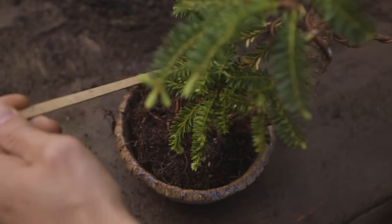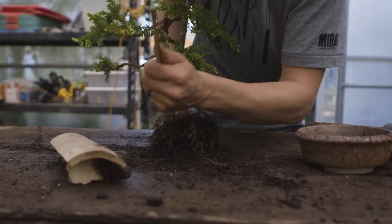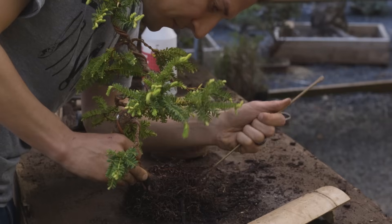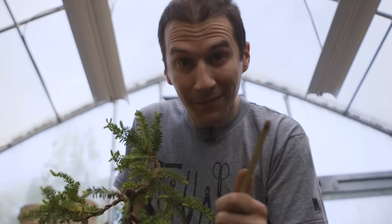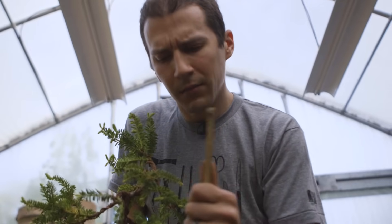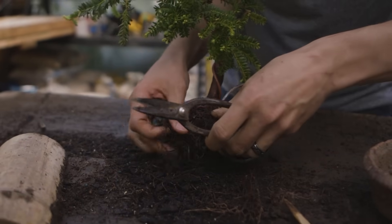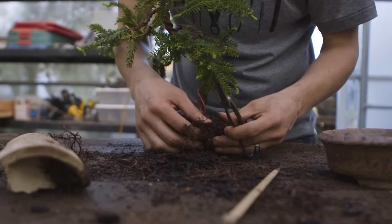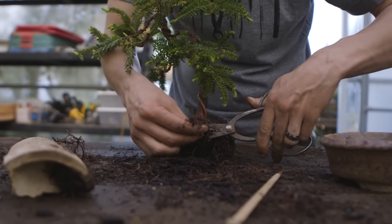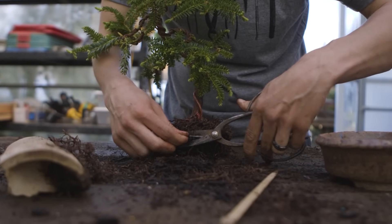Now that we've selected a container, we can come back to conforming the root system to give us the space around that native root mass to open up the opportunity for soil to be inserted and new root growth to occur. In bonsai, we have nuances specific to each species. When repotting a conifer, a two-thirds reduction generally tends to be safe, leaving that 30% of remaining root mass unharmed by scissors or the chopsticking process.